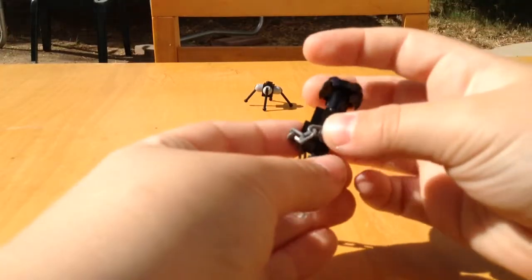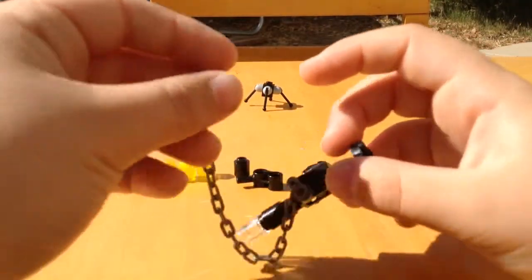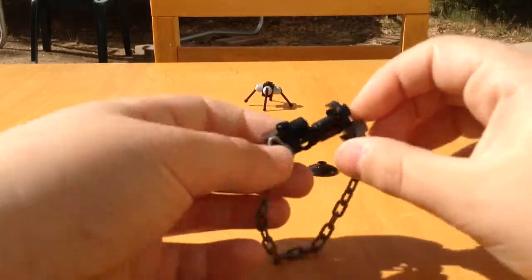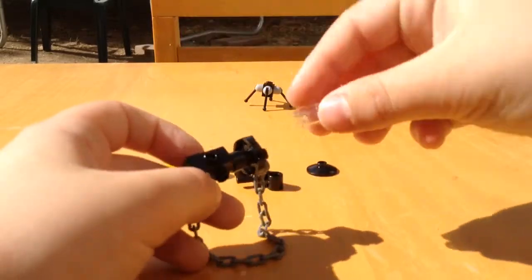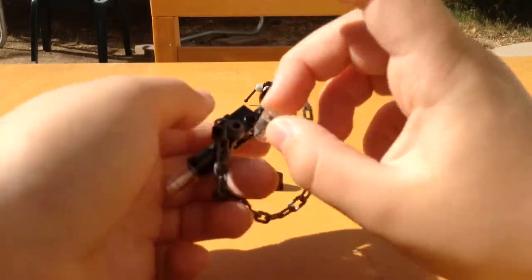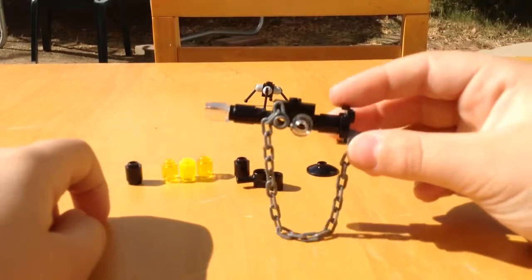Then you take this chain part. Put that peg right there. Put this peg right here. Then you grab this white part and put it right on this peg right here. So you know you got that.